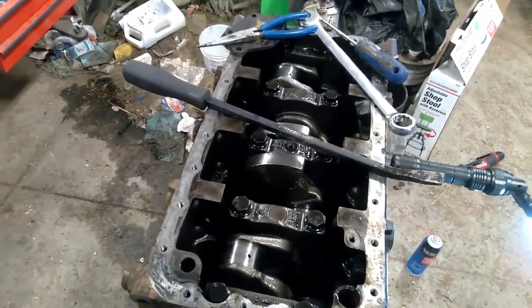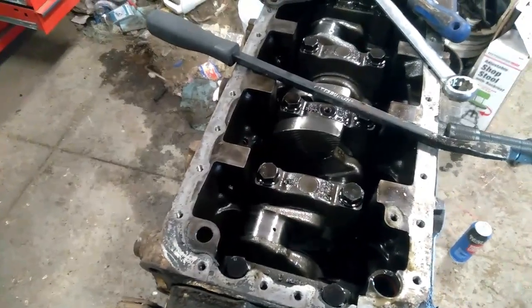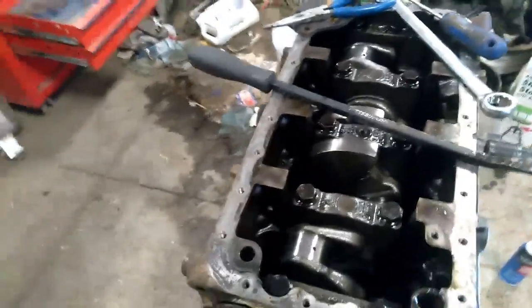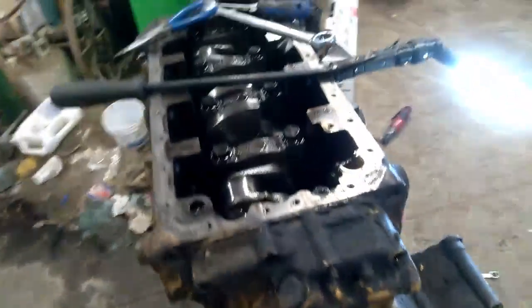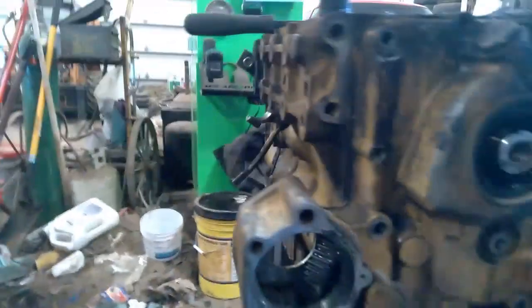The piston apparently was hitting the crank a little bit. So what I'm working on now is pulling this front cover, which ends up being a real treat — and I'll show you why here in a second.